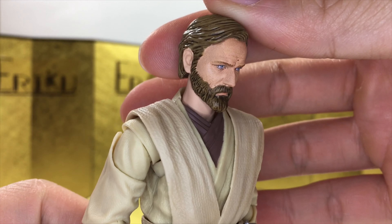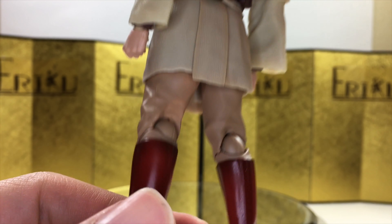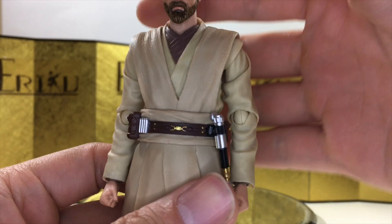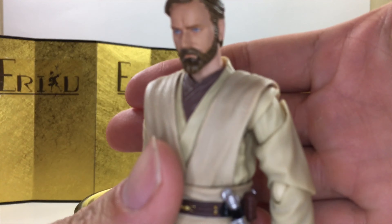I like the head sculpt — I think they did a really good job, but do let me know in the comments what you think. I think we can jump straight into the articulation; I don't think there's anything you guys haven't seen already. For the articulation, let's quickly go over it from the neck down.